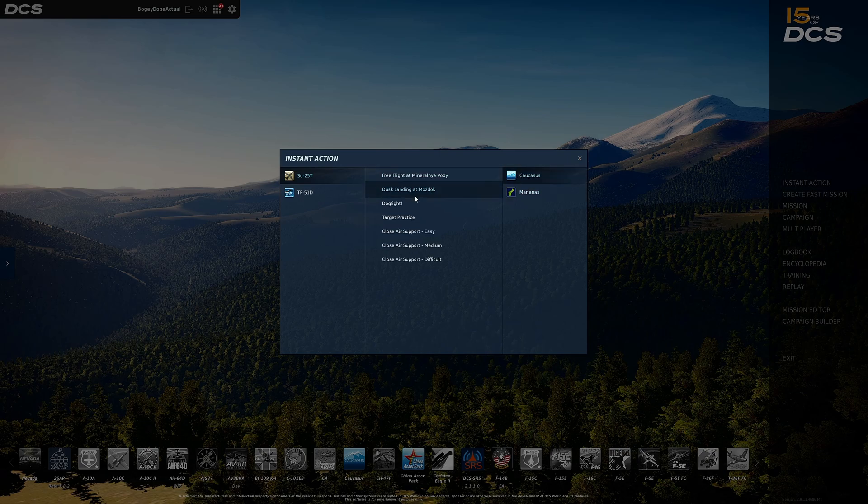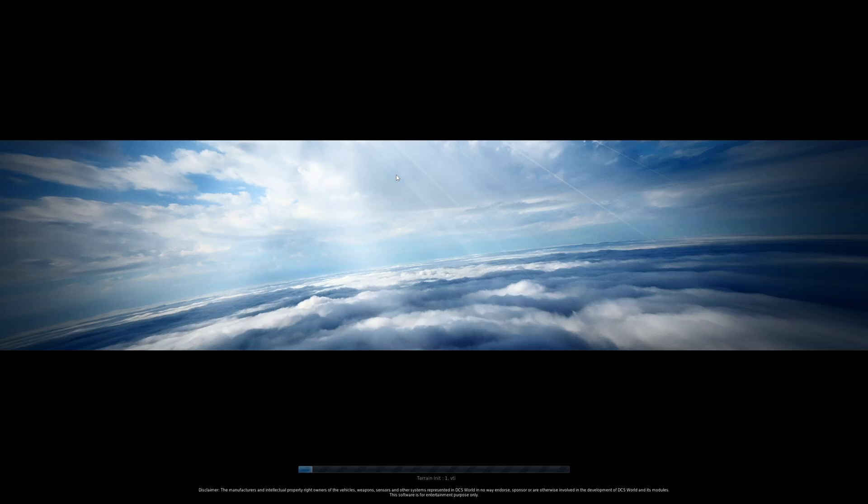You'll notice on the Caucasus map there is no cold start instant action. So we're going to go to the Marianas, go to cold start, and just click on it. I'm going to walk you through this.